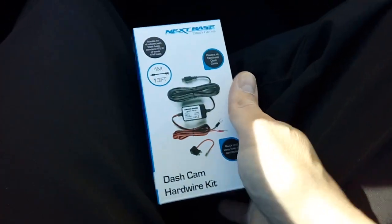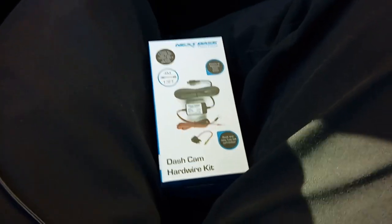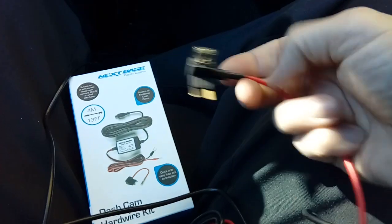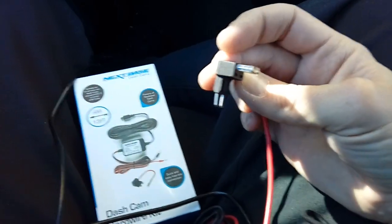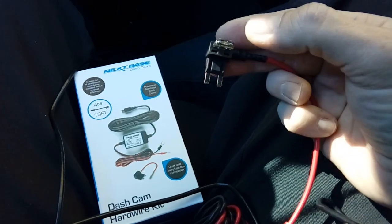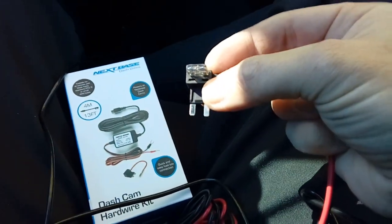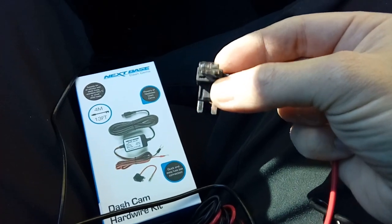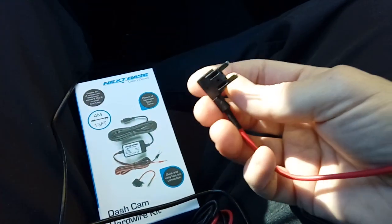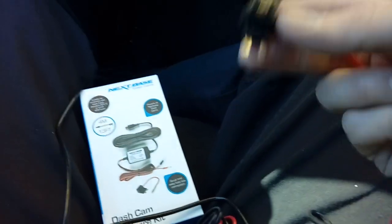It also comes with what is called a fuse spur. Basically all this does is double up one of the sockets in the fuse box of the vehicle to run more than one thing. There's a little two-amp fuse in it that runs your camera, and the slot at the side is where you put the fuse you pull out of the fuse box to run the original car circuit. It effectively works like a household mains adapter.